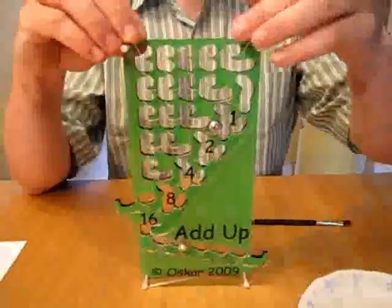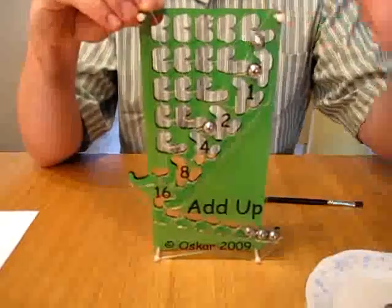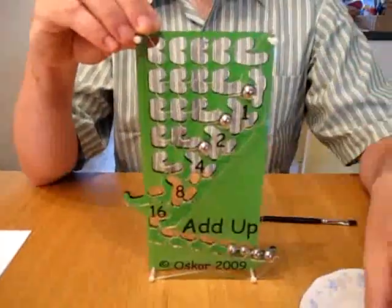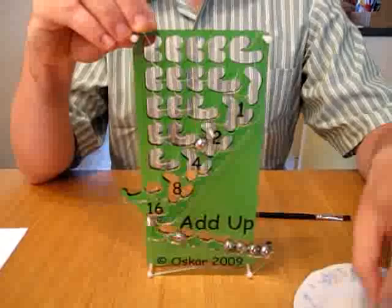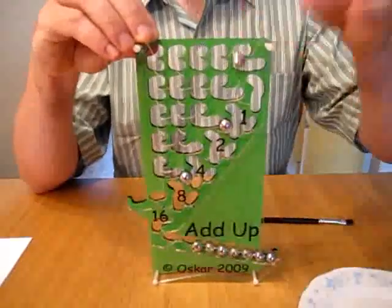We have some steel balls and I'm just going to enter them and watch what happens. One, two, three, four, five, six, seven, eight, nine, ten, eleven.